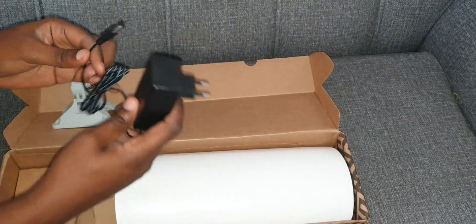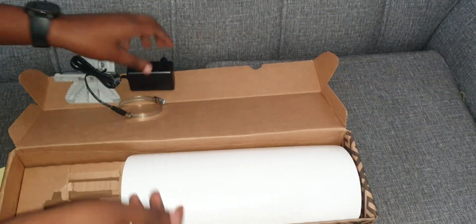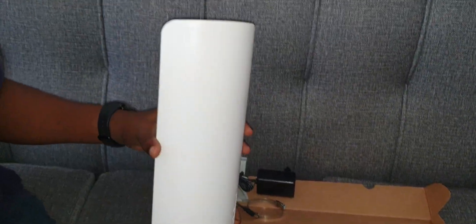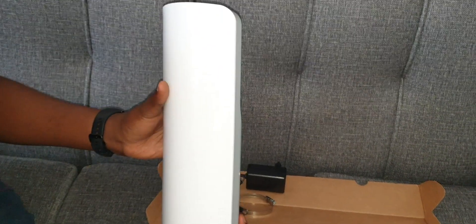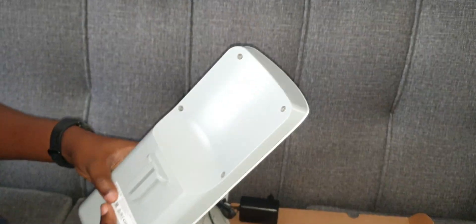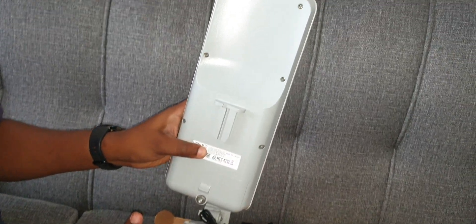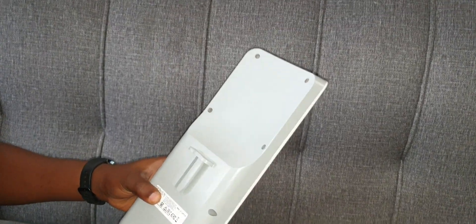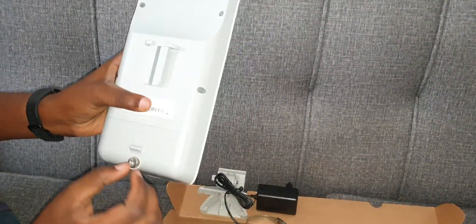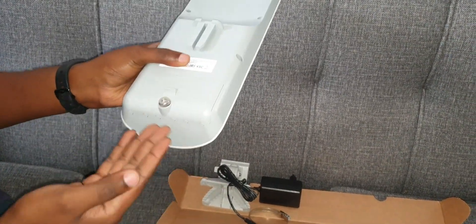The radio-antenna combo itself — as you can see, it's the Mountbox 52 15s, made in Latvia. There's a screw port where you unscrew and put in your cables.